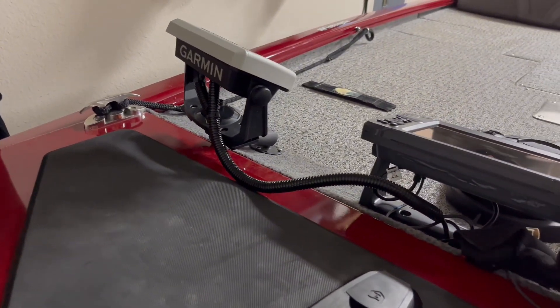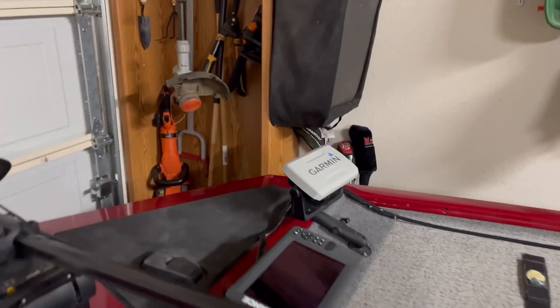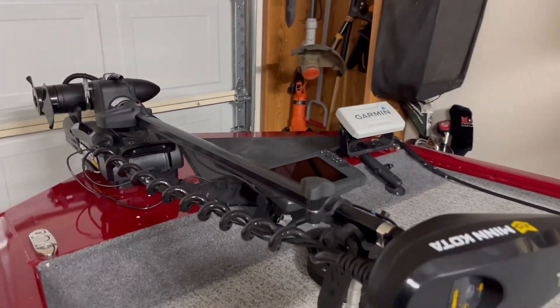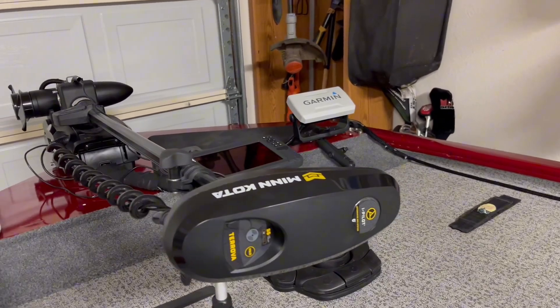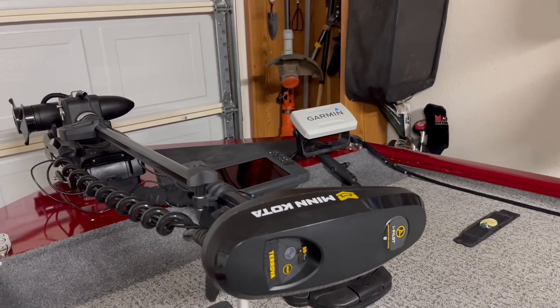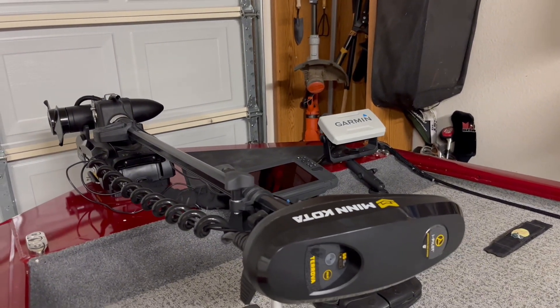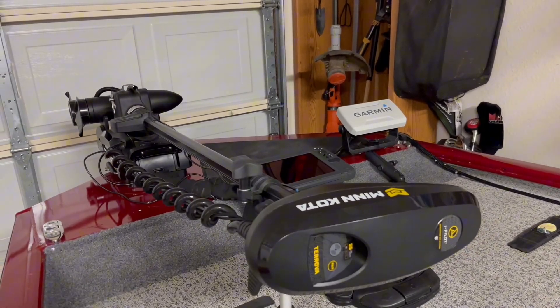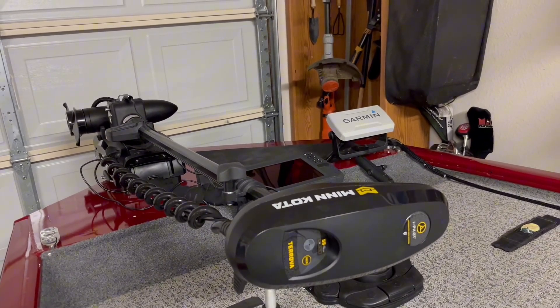Ran some flex tube to clean it up. That goes out to the Garmin, and it's done. Should work well — much better than what I had before. I have a video on adding down imaging, which is just on the pole on the side of my boat, but this is going to be a lot better. I hope this helps you guys out.